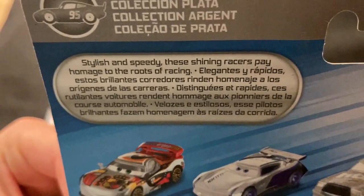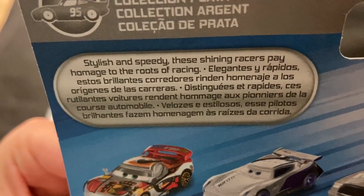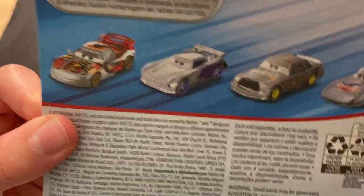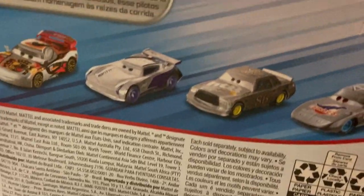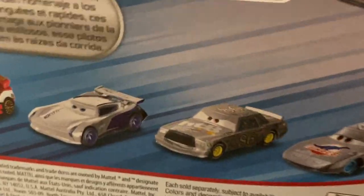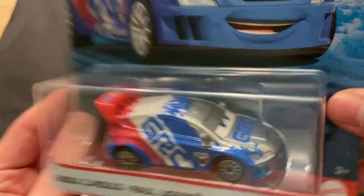They've had the 95 McQueen logo there since the start, so we kind of knew we were going to get McQueen, and we did get one. I'll talk about why it's a little disappointing that we got this one in particular. I've done reviews on the other four Silver Racers — Stylish and Speedy, the Shining Racers, Piamash, the Roots of Racing, and the Silver Collection. I actually have one more Silver Racer to review from 2020.